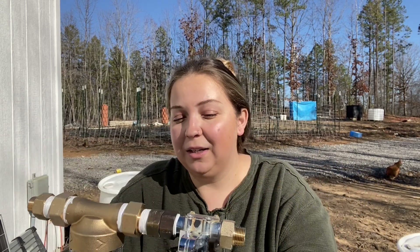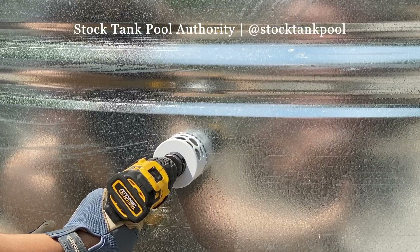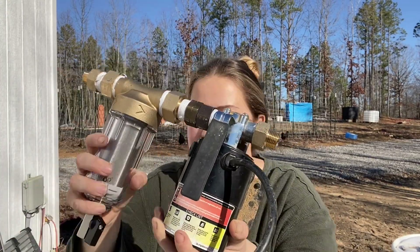Casey and I install stock tank pools and do lots of things involving stock tank pools, which means we do a lot of plumbing. Casey can attest that she hates the plumbing aisle more than anything in the world. But there's a lot of little parts and I think this is going to work.